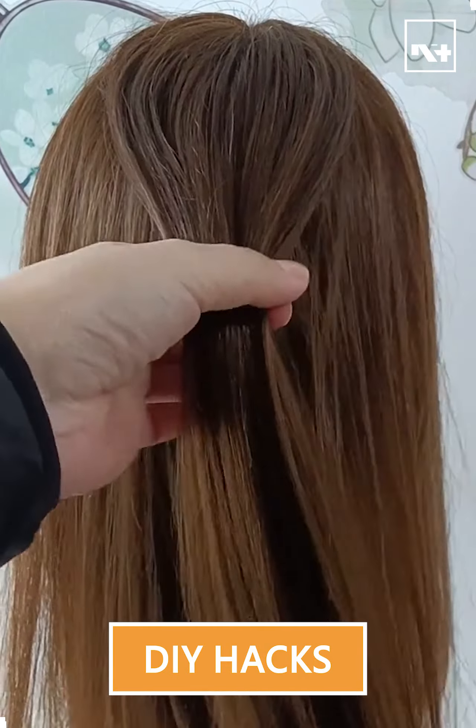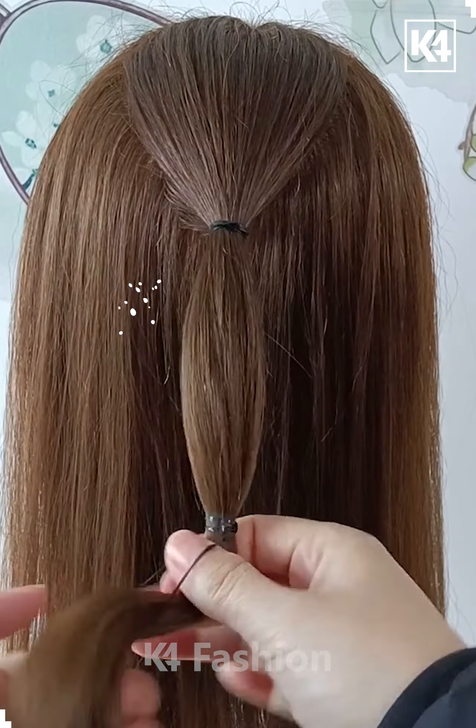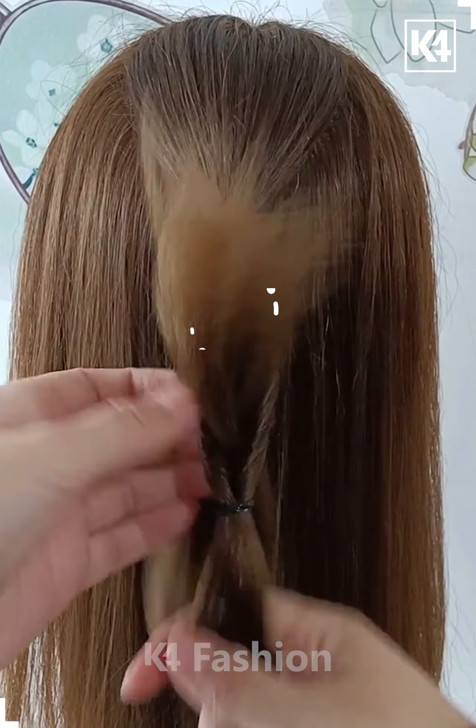Hello everyone! Take a section of the hair from the top part of the head and then tie it up using a rubber band. Add another rubber band in the middle of it and then make a twist out of it.